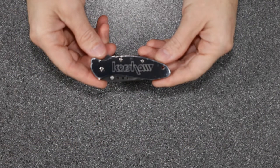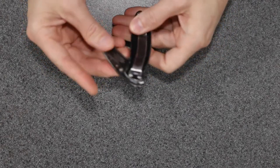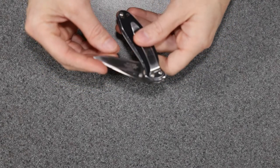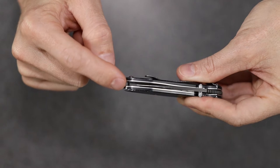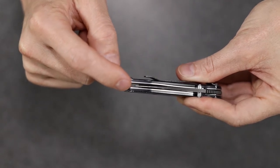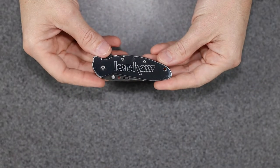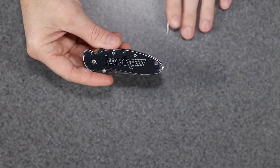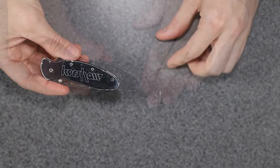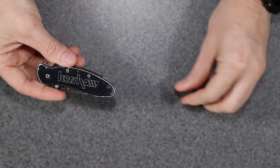Here's my knife. I believe this is like a Scallion or a Chive — not entirely sure, it doesn't actually say it on there. The model number is 1620H3. It's definitely seen some use. There's actually a lock in the end here, and you can see the blade is actually too short to engage that lock anymore. I did take it apart several months ago to determine the problem, and I found the torsion bar in there — it was broken into two pieces.